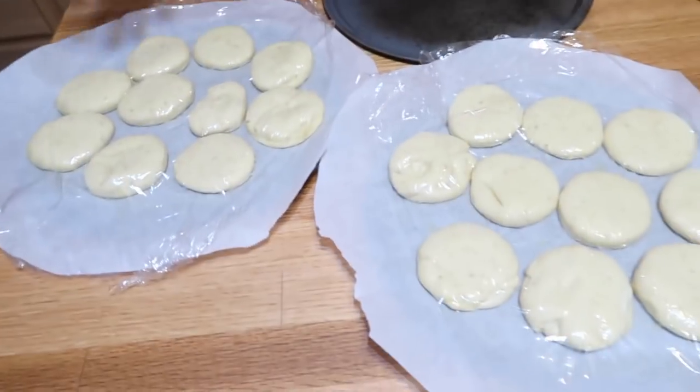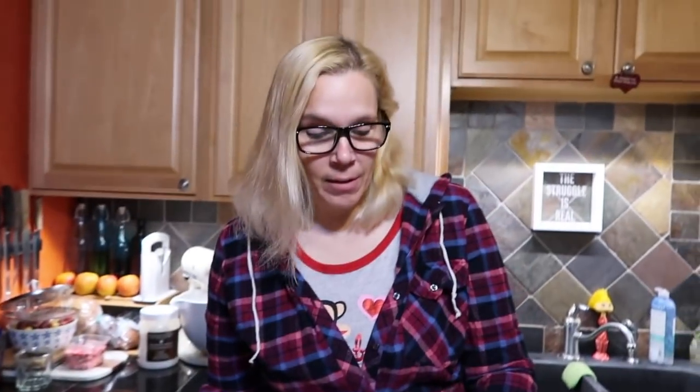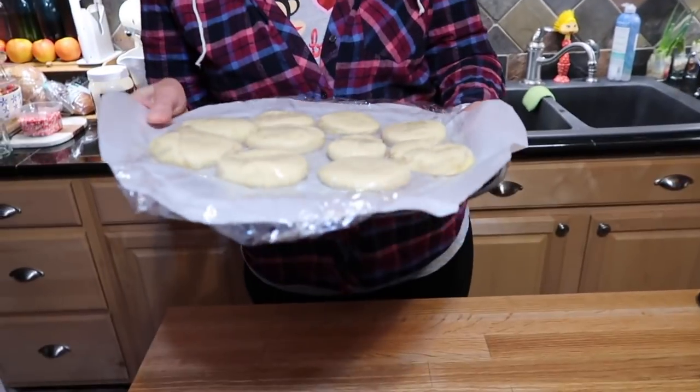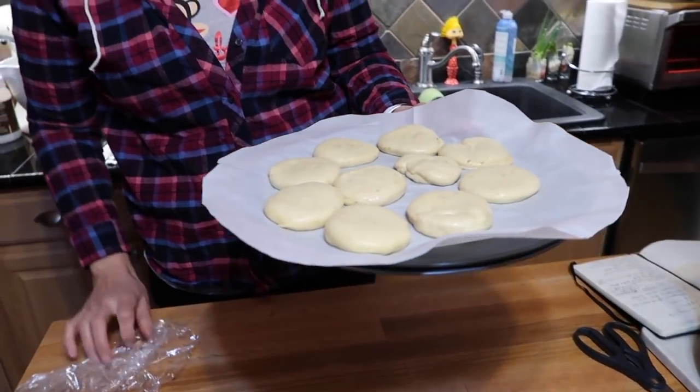One hour later, all the doughnuts have risen nicely. I'm doubling up my pans so the bottoms don't burn — I'm baking at the bottom of the toaster oven. The oven has been preheating to 350°F. Pop these in for about 8 to 12 minutes depending on your oven. Set a timer and don't go anywhere — these will go south very quickly. You want them just nicely browned on top, not too light and not too dark.